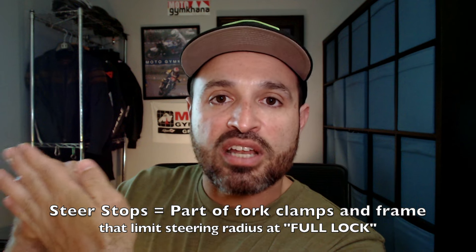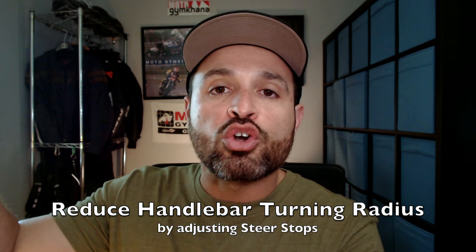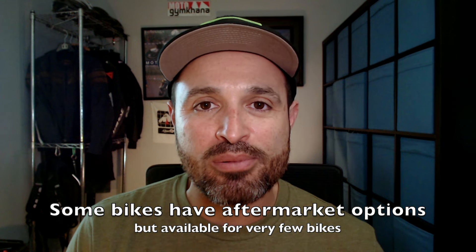What we can do to remedy this problem is to adjust our steer stops. The steer stops are the components of the front forks — usually on the triple tree or the lower clamps — the component that stops and reaches full lock. It's the metal parts that come together to keep the handlebar from turning anymore. We can adjust these steer stops so that we reach full lock earlier and avoid turning the handlebars too much. If you're lucky you can go online and find some aftermarket steer stops that can be easily added to your motorcycle, but for most motorcycles you're not going to find them — they're kind of rare.